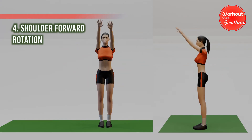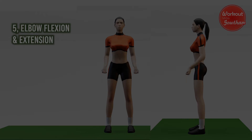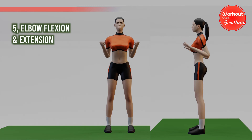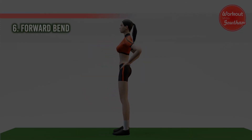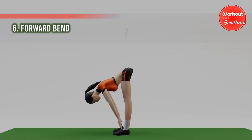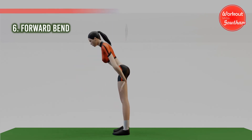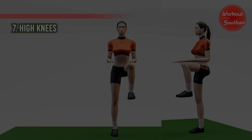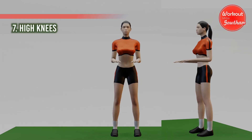Shoulder forward rotation — one, two, three, four, five. Fifth one: elbow flexion and extension — one, two, three, four, five. Sixth one: forward bend — one, two, three, four, five. Seventh one: high knees — one, two.